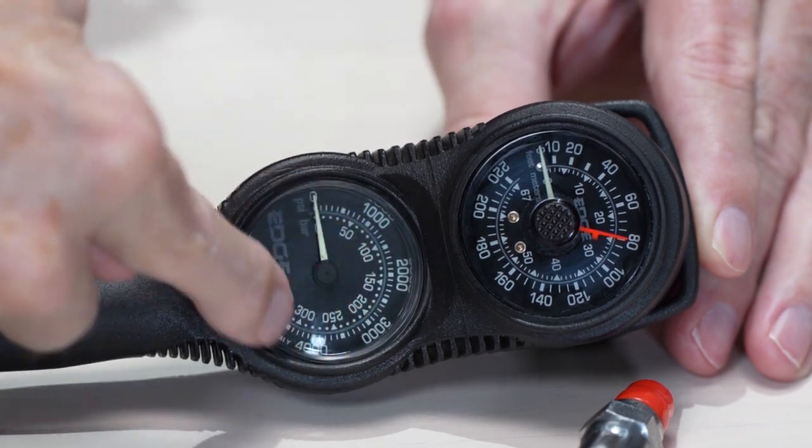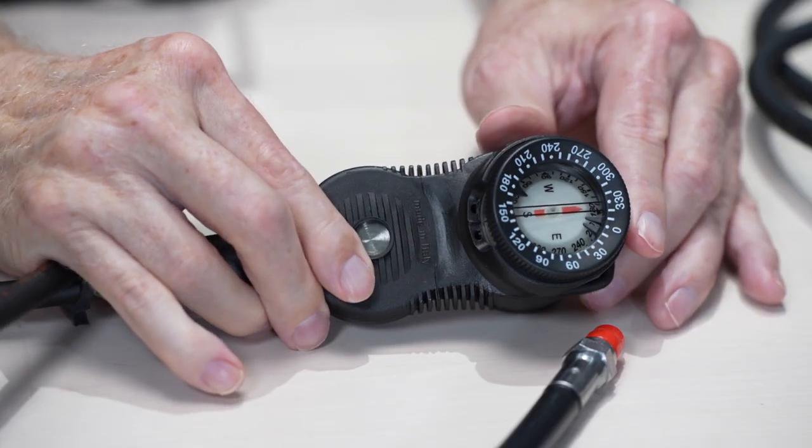This gauge is a different color — it's black — and this is actually a three gauge console. You've got two gauges on this side: pressure gauge and depth gauge. And back here we've got a compass. Some people like compasses on the wrist, some like a compass on a retractor — it's just whatever is your thing. Personally, I think it's good to have a compass. In some cases you're not necessarily needing one, but if you've got it and need it in that situation, it's right there on your console.